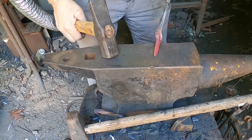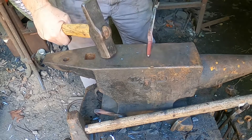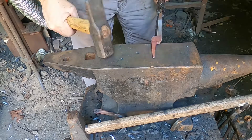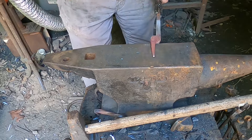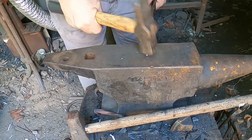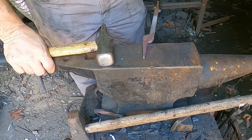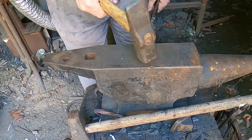Sorry, my anvil still rings. I'm actually working on a new anvil stand for the new anvil. Once that one's done, I'm probably going to replace this one. We'll discuss that more later.